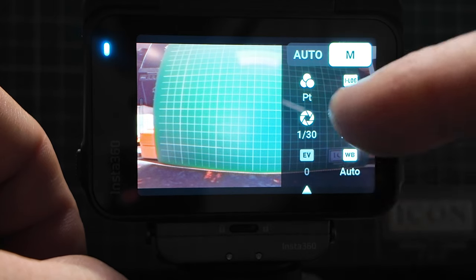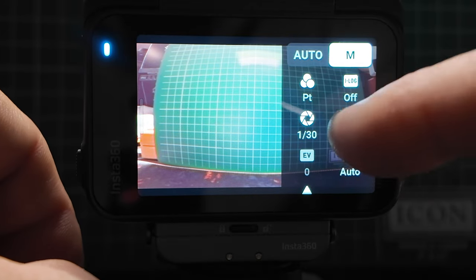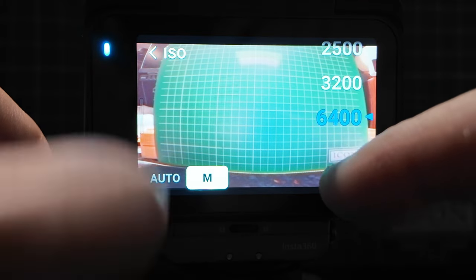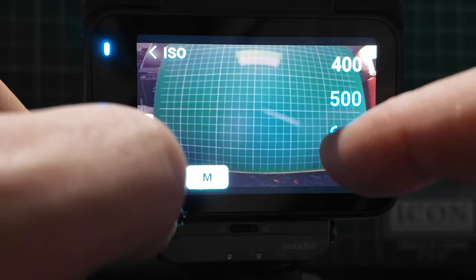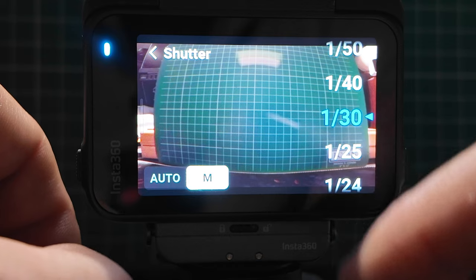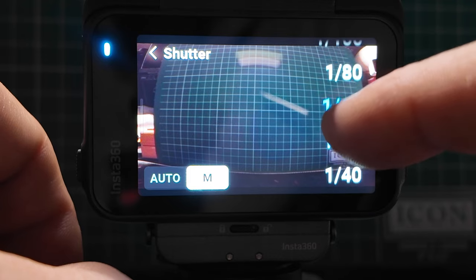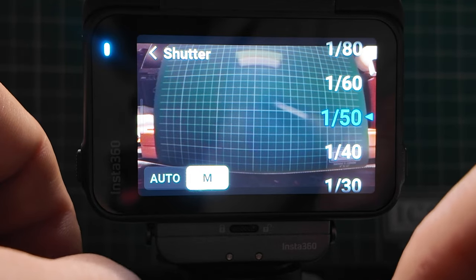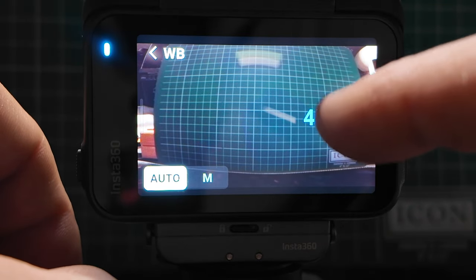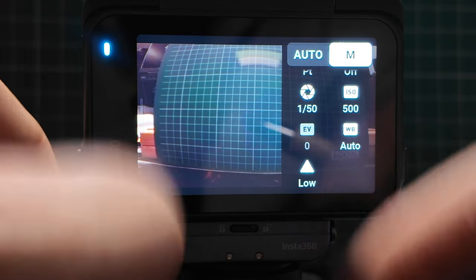I also have full manual control. I can go into manual and change everything — turning on log if needed, or changing my ISO all the way down to 100 or up to 6,400. I'll leave it around 500. I can also change my shutter speed — if shooting at 24fps, you want shutter speed at double that, so around 1/50. I can change my white balance and exposure evaluation, and sharpness as well.